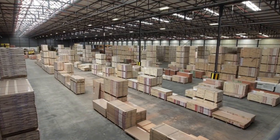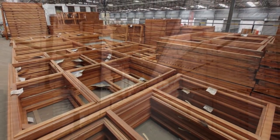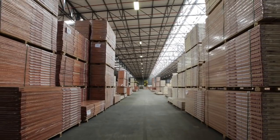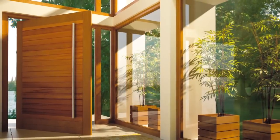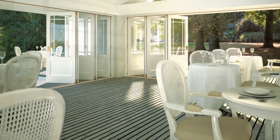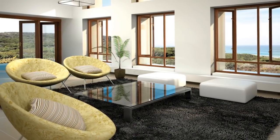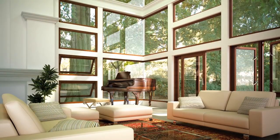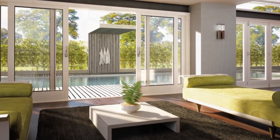Swartland has been manufacturing top quality doors and windows since 1951. We offer three wooden window and door ranges to the market: our flagship Cape Culture range when only the best will do, the popular Winsters range, and our value for money range KO. All products carry a manufacturer's guarantee and are SANS 613 certified.